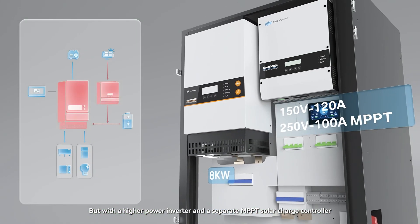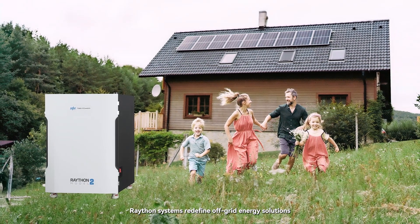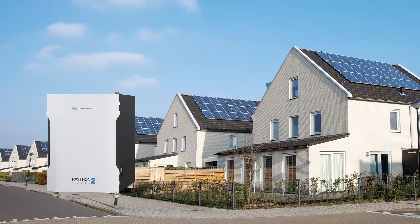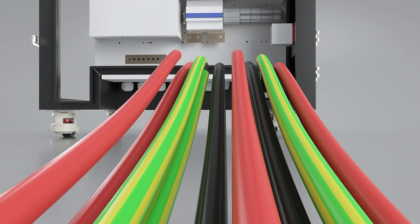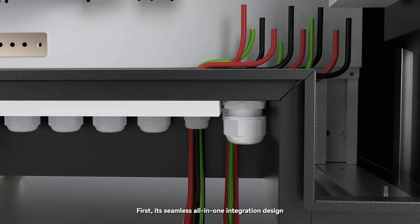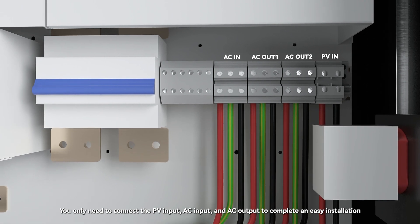Rayton systems redefine off-grid energy solutions. First, it's seamless all-in-one integration design — you only need to connect the PV input, AC input, and AC output to complete an easy installation, typically within 30 minutes.